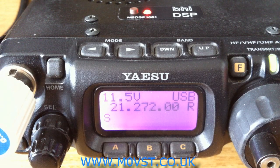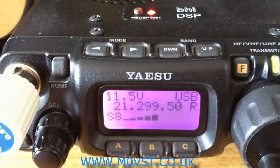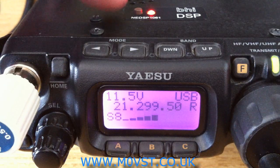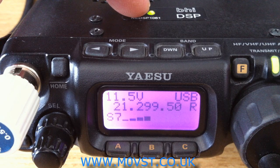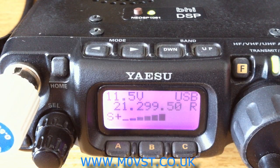Let's go and find another weak station. I found a station from Ukraine — Alex — he's working a lot of America. Alex is very strong, from Louisiana. We'll leave it on level 1. Alex himself is very strong, but the people he's working aren't. So that's what we'll see.